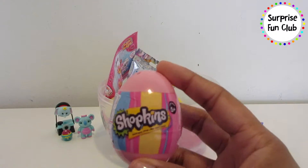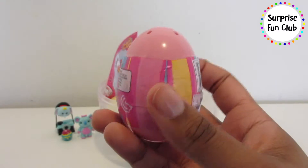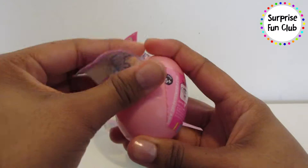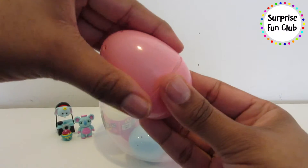Let's open up this pink Shopkins egg next — wonder what we're going to get. This is our first Season Four egg! Let's rip off this plastic and now let's open up our pink egg and see what's inside.